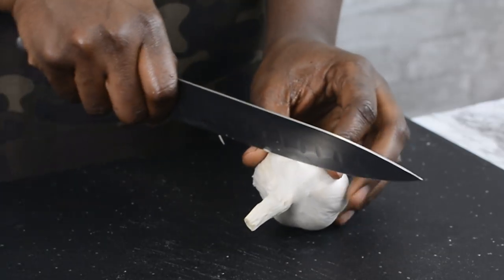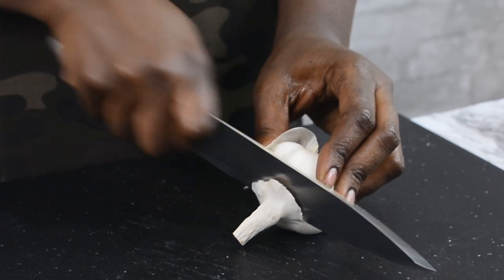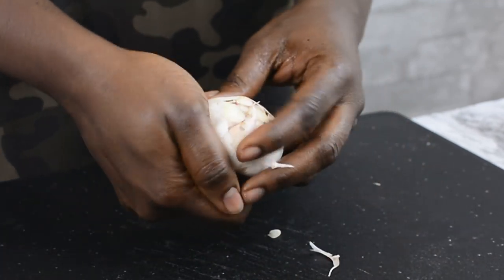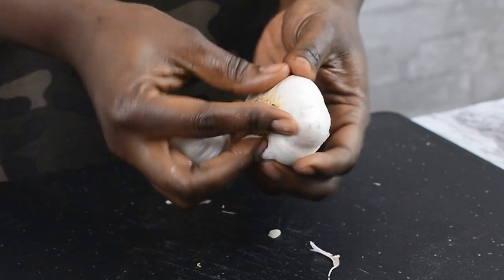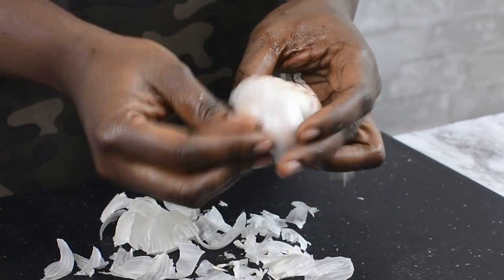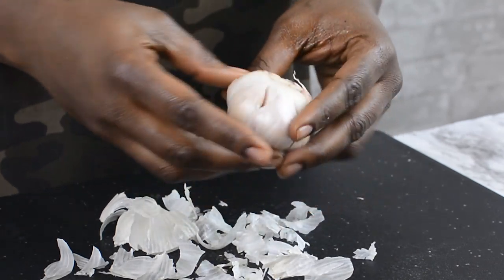So next is the garlic. I'm going to just cut off about a quarter inch of the head of the garlic, just like this. Then I'm going to kind of clean it up a little bit. Once I'm getting to the cloves of the garlic, I'm going to stop there.